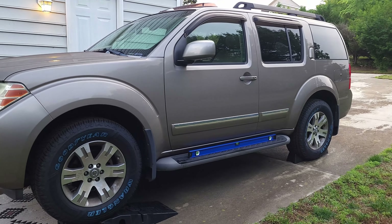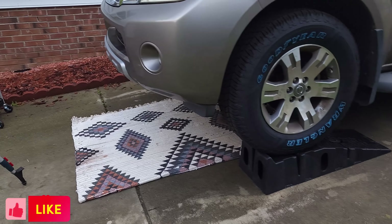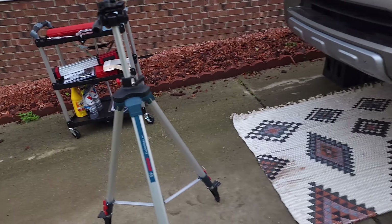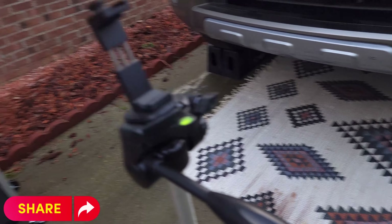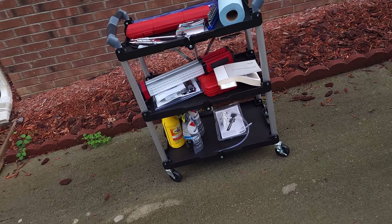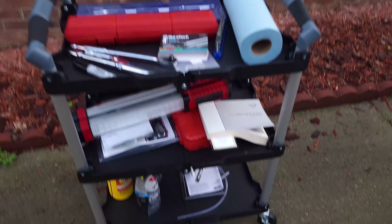Hello everyone, welcome back to the channel. Today we are going to be replacing the differential fluid oil in my Pathfinder. This is a 2008 Pathfinder. We will be doing the front and rear differential fluids.